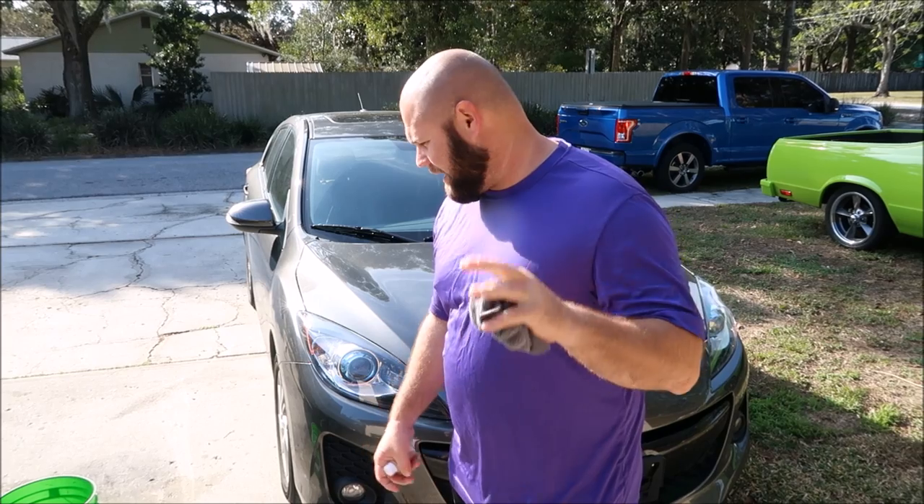Hey guys, Gary Dean, detailjuice.com. Got a Mazda 3 right here that I'm about to start working on. I'm about to release a brand new soap called Evo Shampoo. This came about over the course of probably a couple years of me thinking I should probably have something for the traditional wash people.